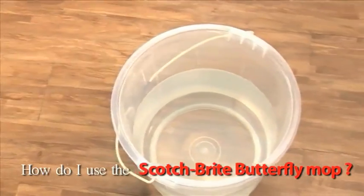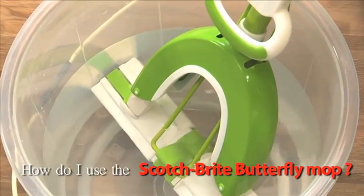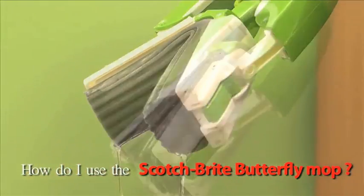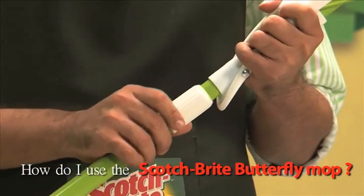To use the mop, dip the PVA Sponge Mop Head in water for 60 seconds and wait until the sponge becomes uniformly wet. Squeeze the mop to drain out excess water, and adjust the handle to the desired length.